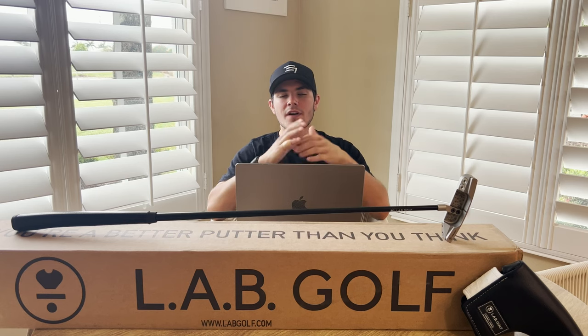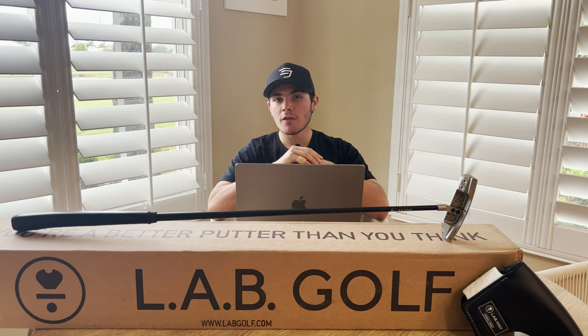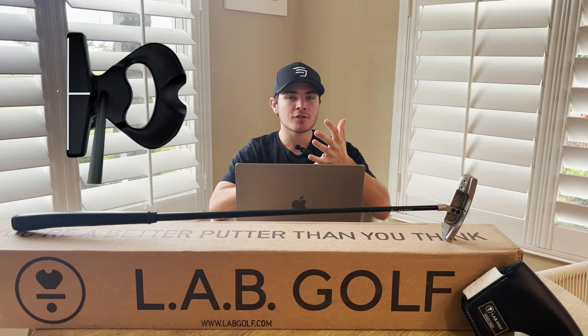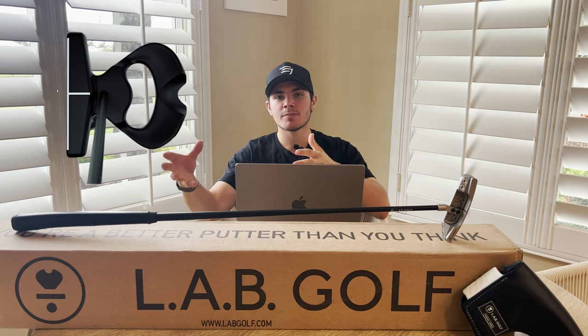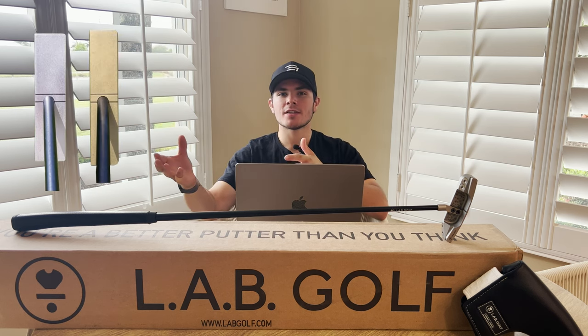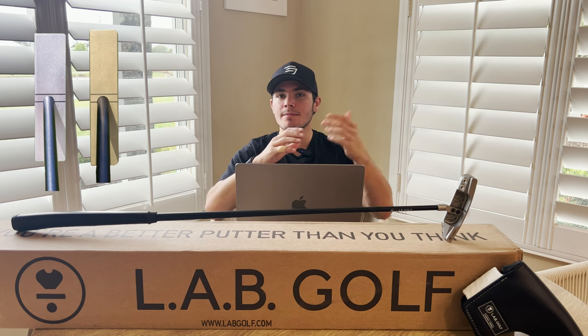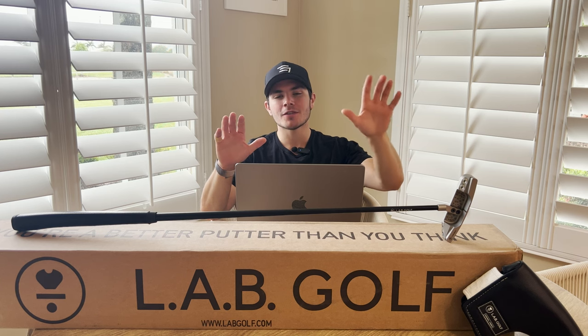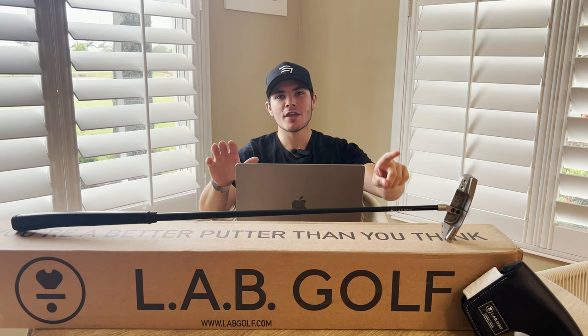The Link 1 putter from LabGolf is obviously their newest variation of their blade models. If you know LabGolf, they started out with the DF 2.1, then they launched their first blade, the Blad 1, then their second blade, the B.2, recently launched new mallets, the Mez 1 and Mez 1 Max, and finally they have answered the calls for an answer-style putter with the Link 1.